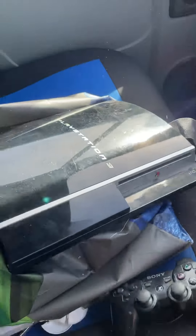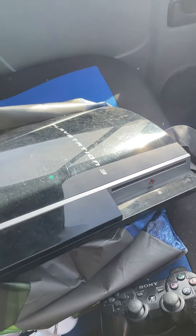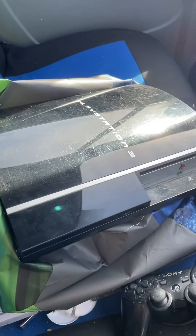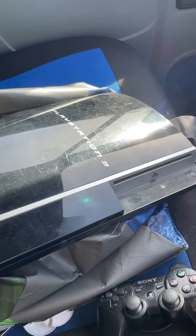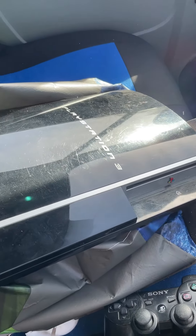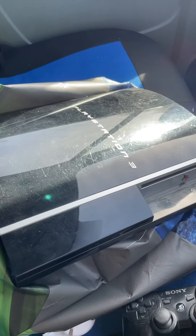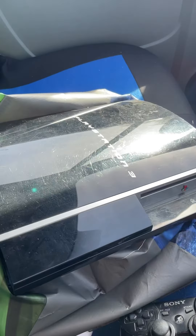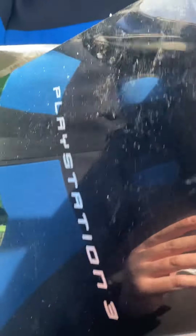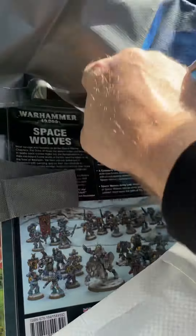Off the same people I managed to get this bad boy — a PlayStation 3, the original version. It's quite weighty so I'm thinking this might be the 60 gig one. It's a little bit scratched on the top, but it's quite old. It seems in good nick and I've been told it's working. I picked that up with the controller for 20 pound, which I thought was good.